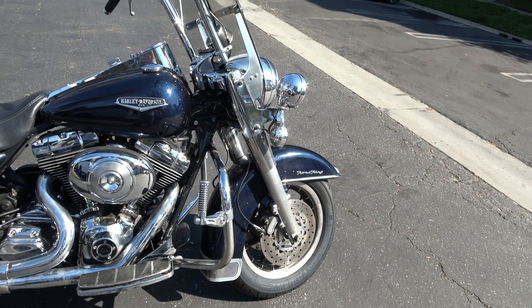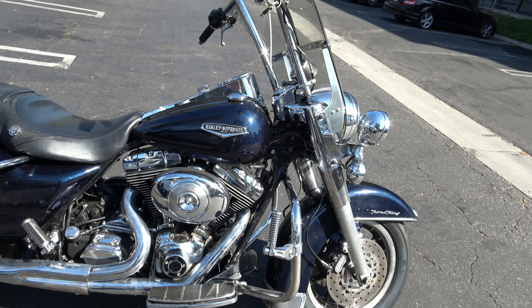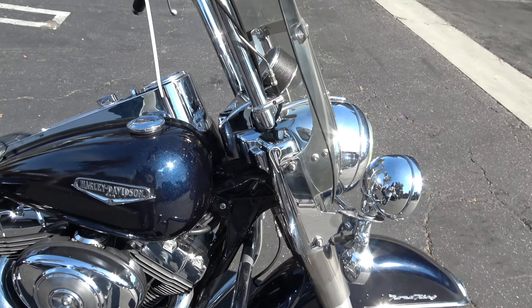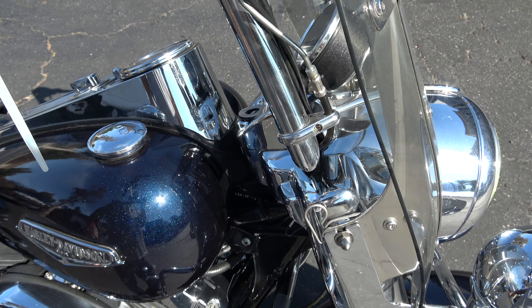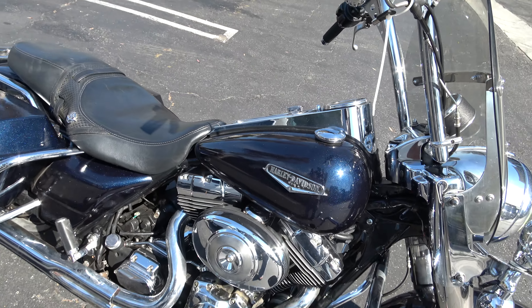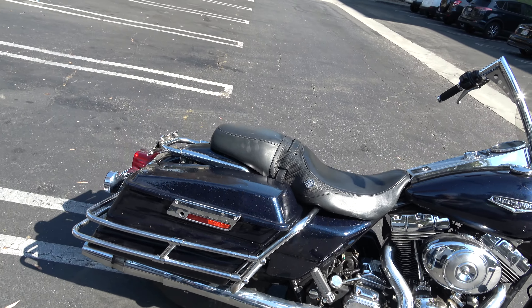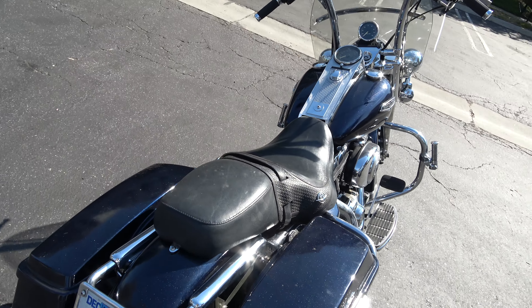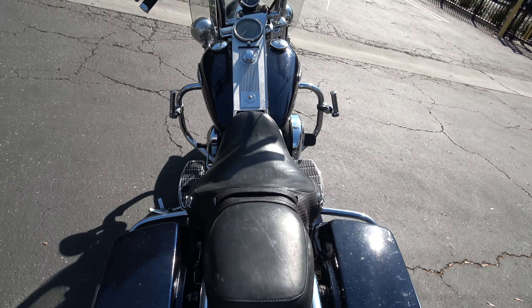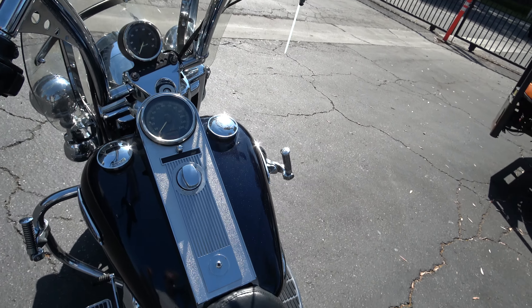Somebody spent a lot of money on this paint. It's blue with purple and silver sparkles. Last time I priced that was about 15 years ago at $600 a quart — who knows what it is today. It's not the best quality of paint due to somebody's lack of skill. If you wet sand it, it'll come alive.